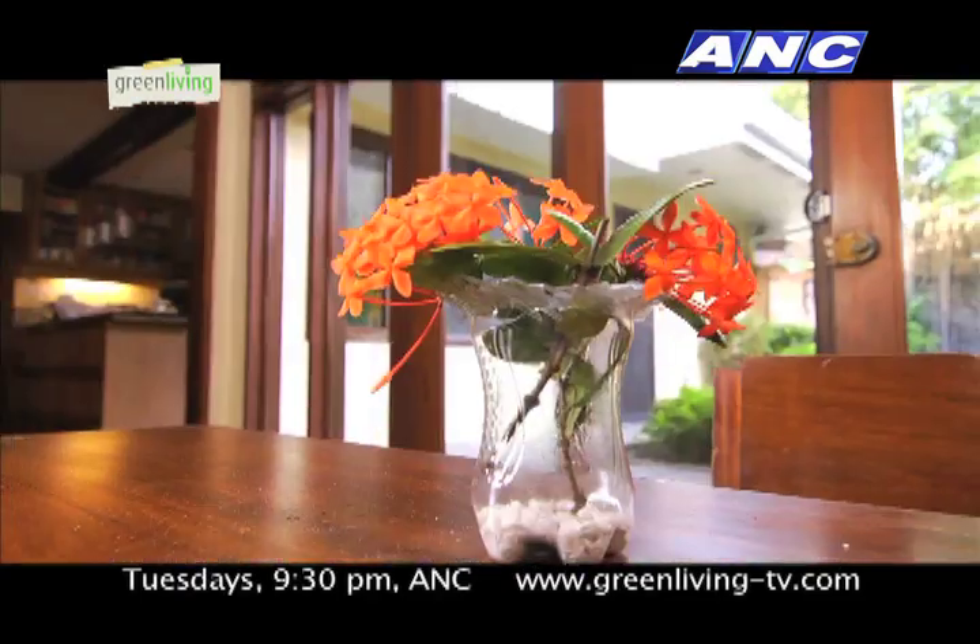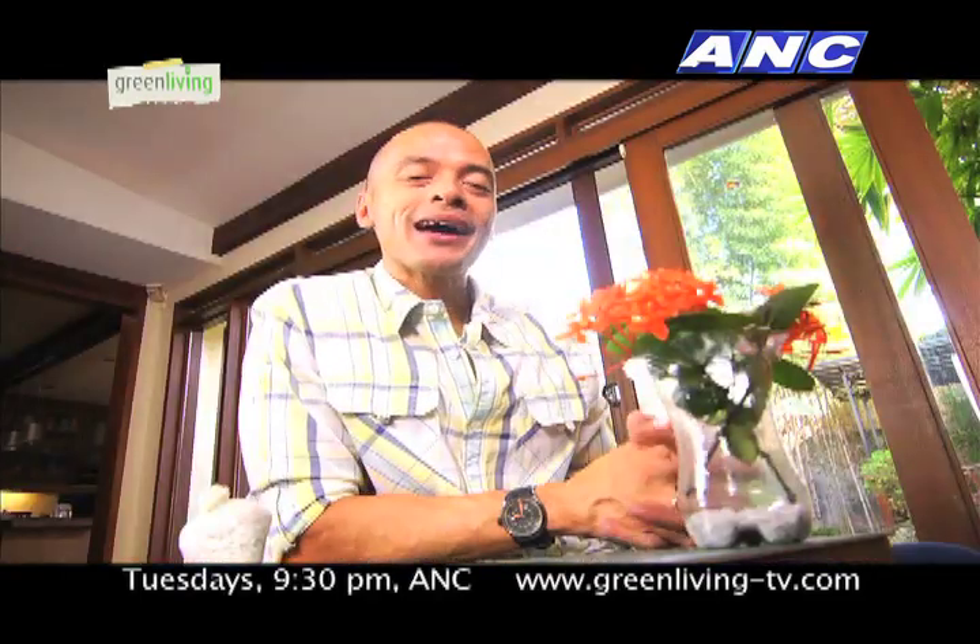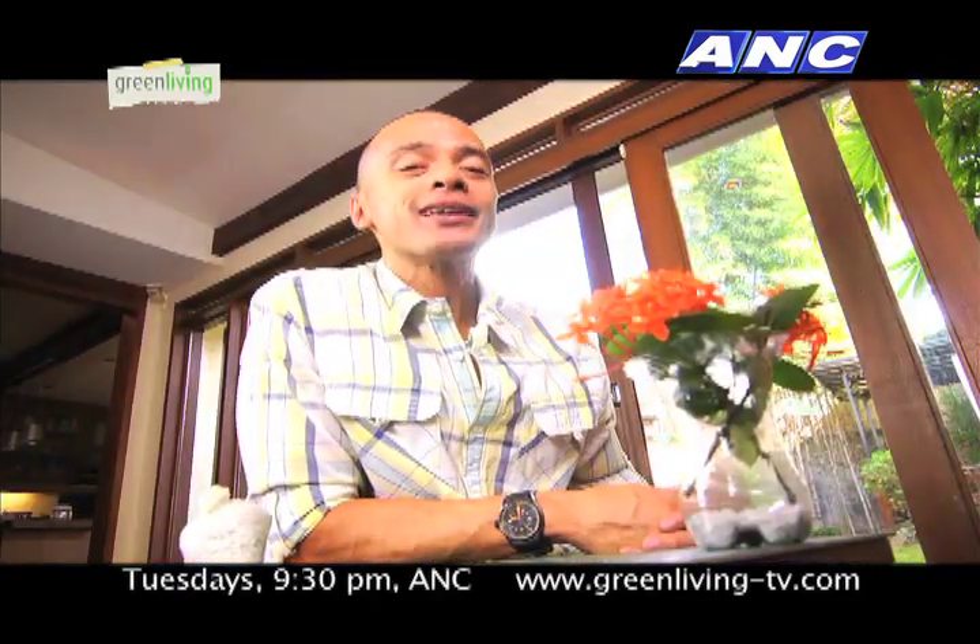And there you go, your own plastic vase. When we come back, I'll show you another great way to recycle your plastic bottles.